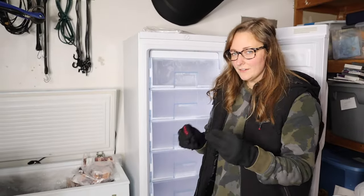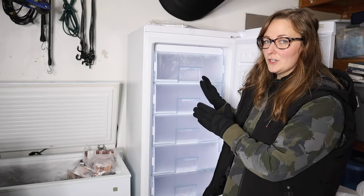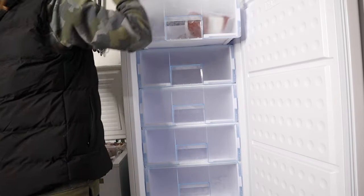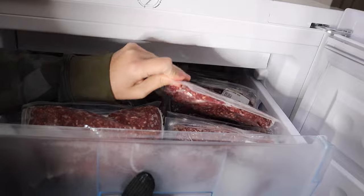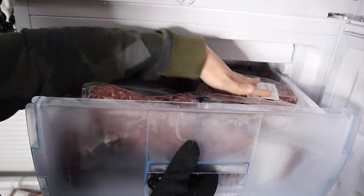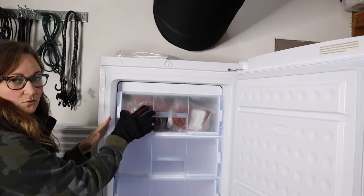I'm going to keep track of about how much food I put in here so I can give you an idea of what this 11 cubic foot stand-up freezer with drawers can hold. I just finished the first drawer — I fit 20 pounds of individual one-pound packages of ground beef. I feel like I could fit one or two more, but I'm calling it at 20 pounds for reference on what can fit in one full-size drawer.